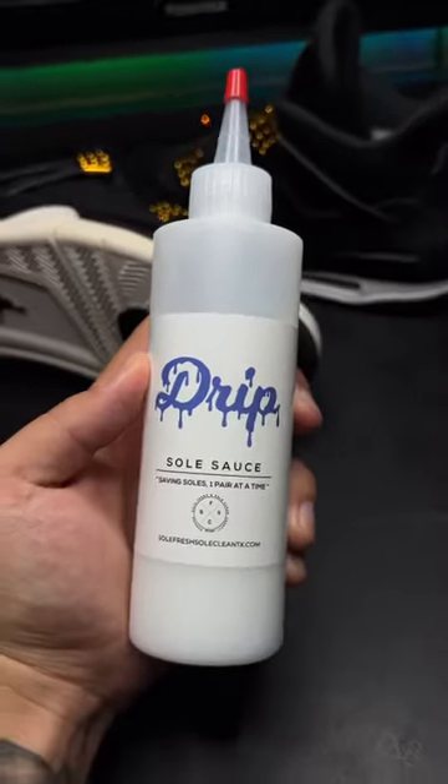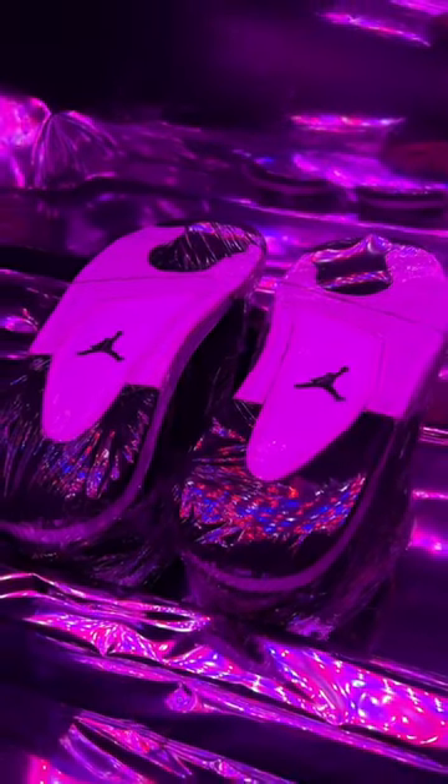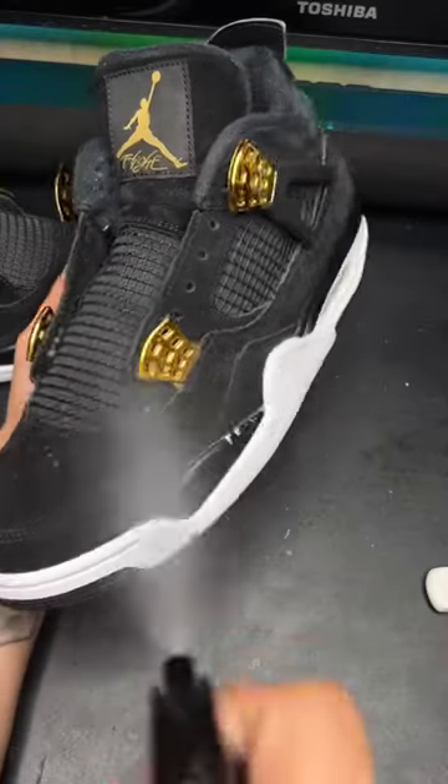After that, grab some drip and apply it to the soles, then leave it under UV light to unyellow them. To finish up, spray on some Just Suede, let it sit for about 15 minutes, and then gently brush the whole entire shoe.